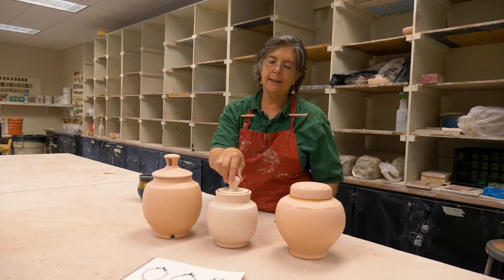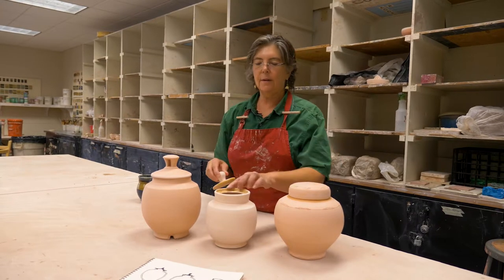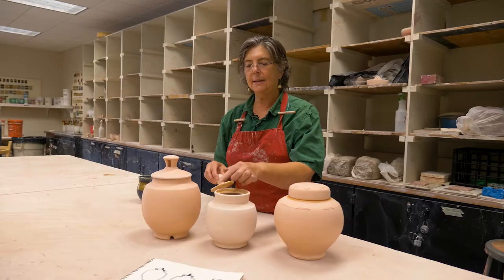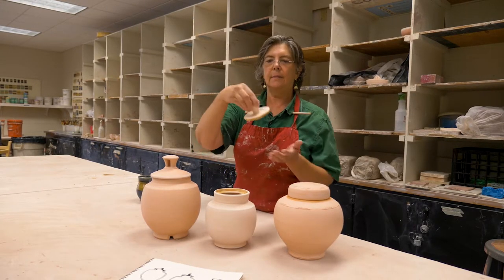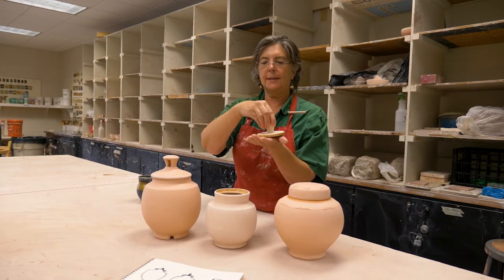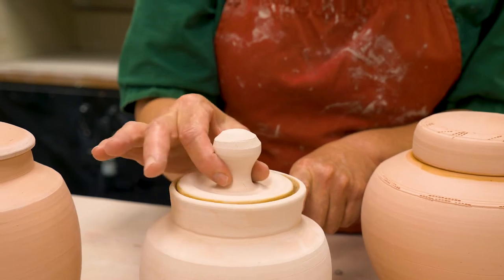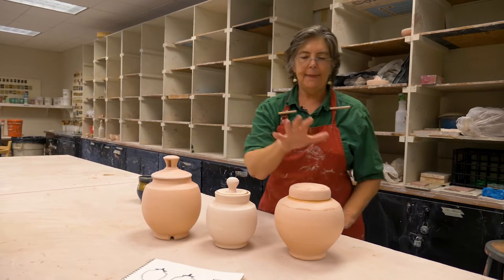This kind we call the inset kind of lid, where the gallery that the lid sits in is split on the jar, and the lid has got a basically flat bottom that just sits in there. This part of the neck is what keeps the lid from sliding around and coming off.